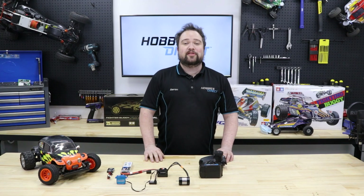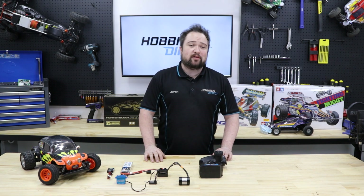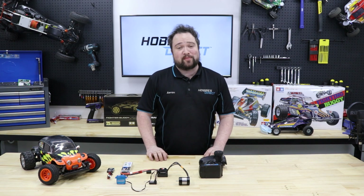Hello everybody. In this video we'll go over the major electronic components of an RC car. We'll look at how they are powered and how you actually control your remote-controlled car remotely.